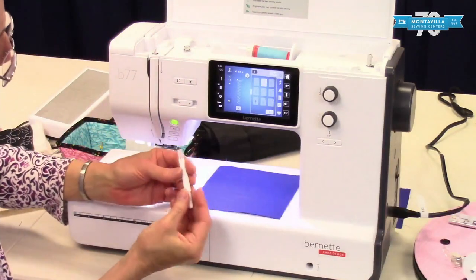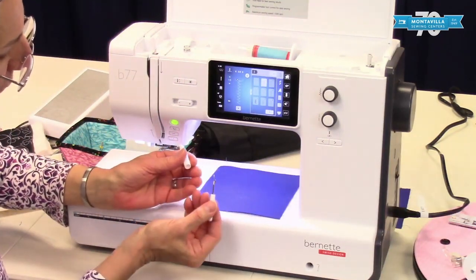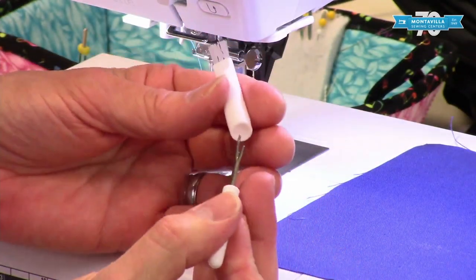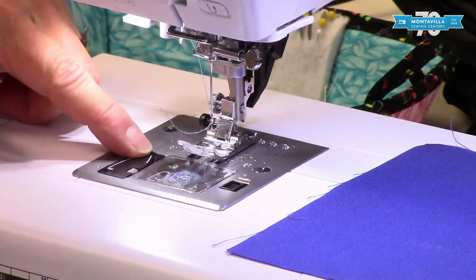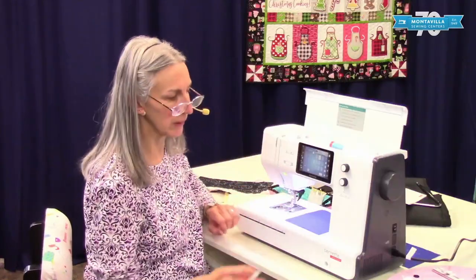Then we have a combination brush and seam ripper. The seam ripper is good for taking out or unpicking your stitches, but it's also good for opening buttonholes — once you're done with your buttonhole, you use the seam ripper to open it. Then you've got your brush for cleaning. We have another video on how to clean underneath your needle plate.